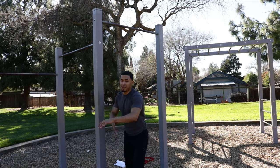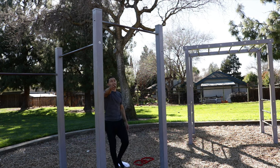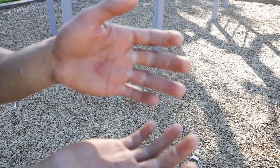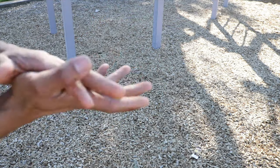If you find this video helpful, please smash the like button and subscribe to my channel. Have a wonderful day, guys. This is what happens when you do too many muscle-ups — you start getting calluses on your hands. But it's okay, totally worth it though. Peace.